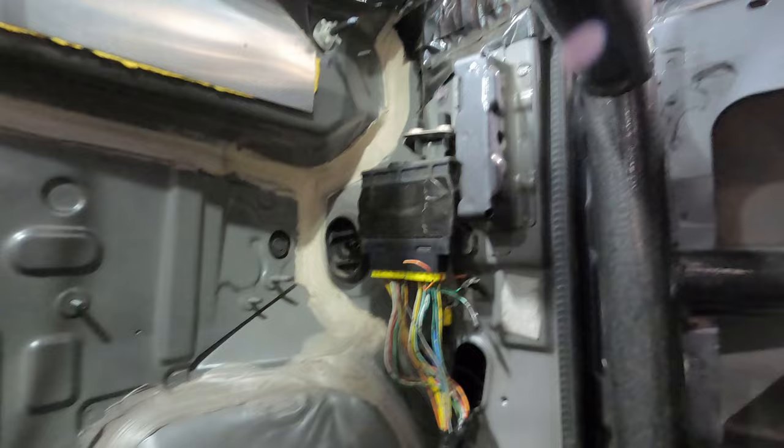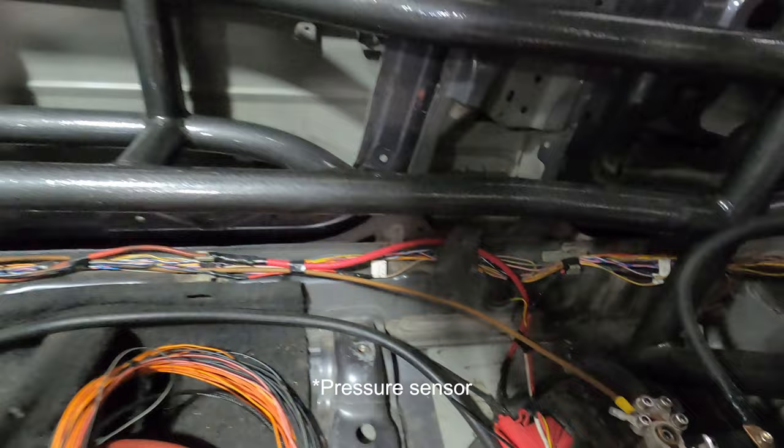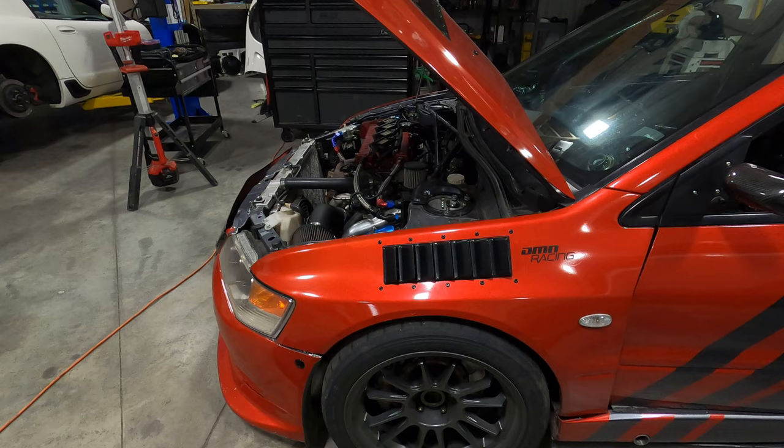Up here is the ACD computer, which needs to see quite a few sensors. A couple go back to the ACD pump and a pressure switch, and there's also the relay for the ACD system with the power it needs. It needs to see these two G sensors right here in the center of the car — longitudinal and lateral G sensors — and also the steering wheel sensor right here that measures steering angle.